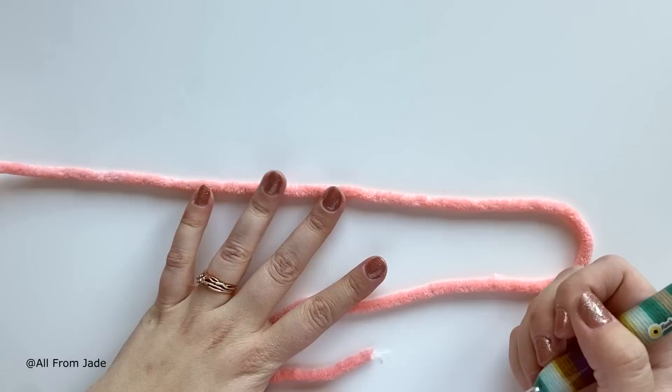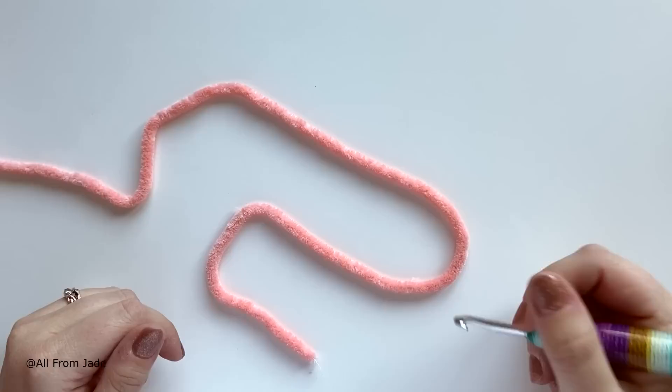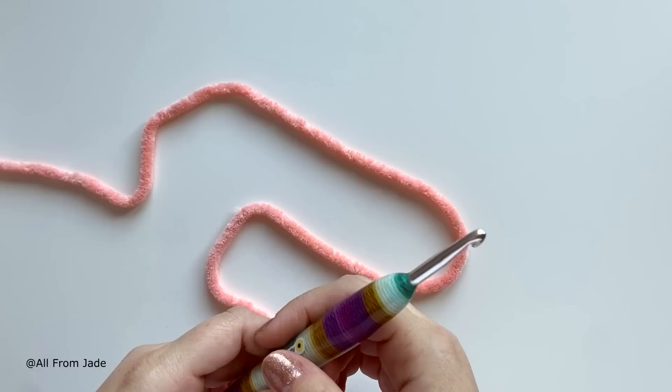Just before we get started, I want to remind you this is not a crochet class, so you need to know the basic stitches like single crochet and how to chain. If you don't know that you can still try, but this isn't a beginner basics course. Also, if I'm going too slow or too fast you can change the playback speed in the video settings.